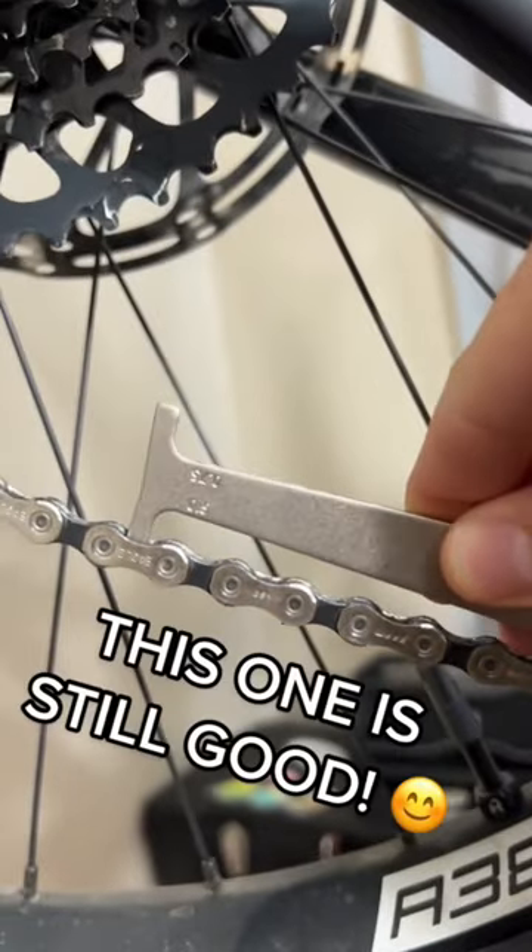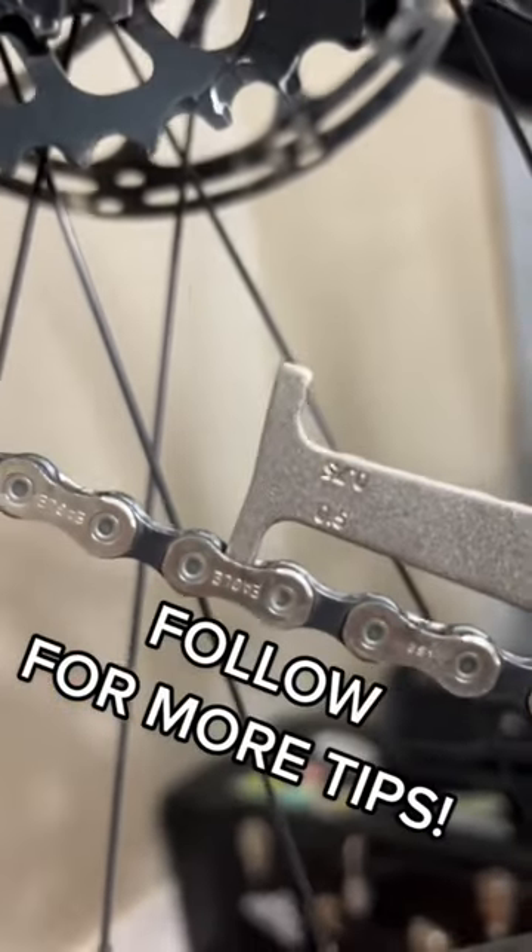Just go ahead and hook the tool into the chain, and if this little peg falls between the links, then it's time for a new chain. And now you know.